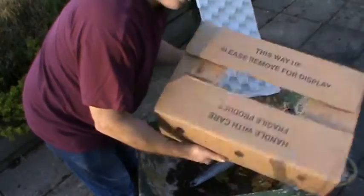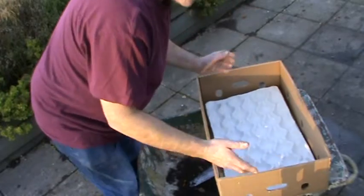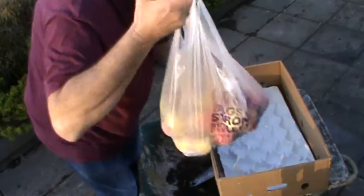This is an old banana box, or you can actually use an apple box or anything like that. So these are just some of the apples I've picked.